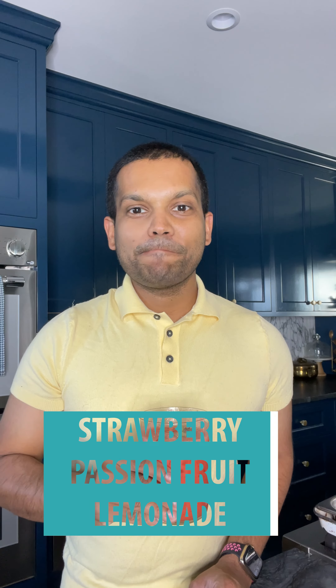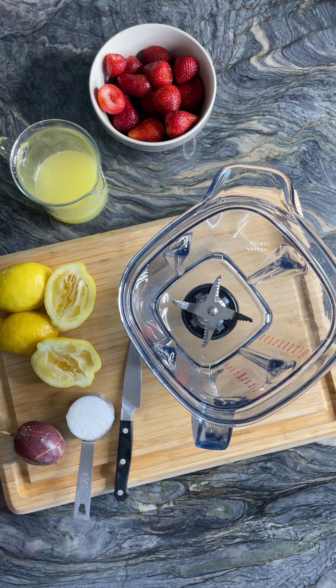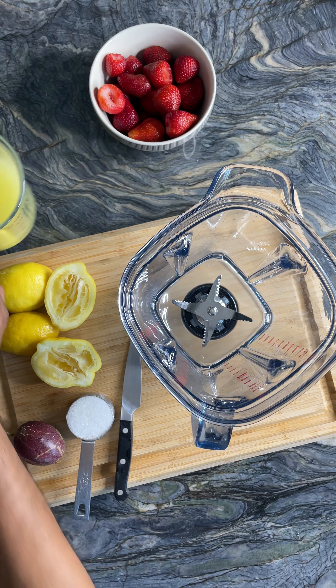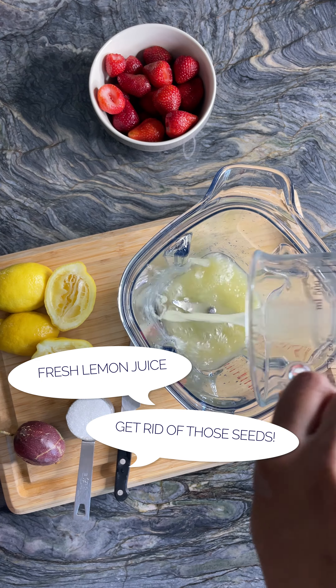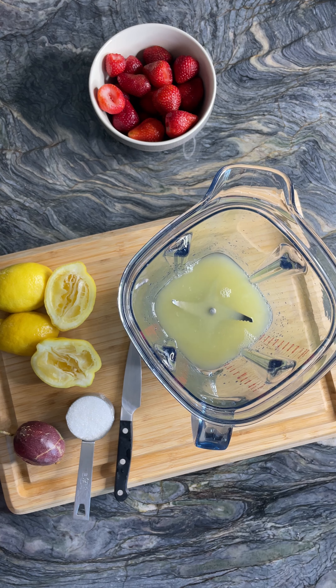One of my favorite drinks this summer is this strawberry passion fruit lemonade. Start off by grabbing the juice from freshly squeezed lemons. Don't forget to get rid of those pips before you use that lemon juice and pour it into the jug of a blender.